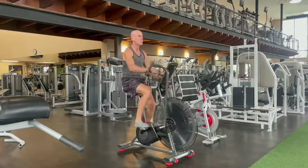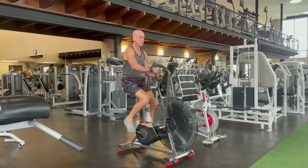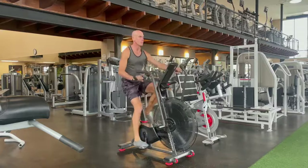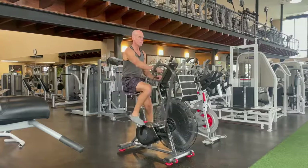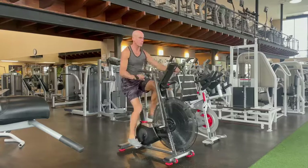Here I am on the Airdyne bike, also known as the Assault Bike. As you can see, my posture looks really good — my back is nice and straight, I'm sitting up tall, looking straight ahead, and I'm pushing in a nice smooth motion with my opposing limbs. This is a contralateral motion that you're doing here, and you want to keep your feet in contact with the bike the whole time.